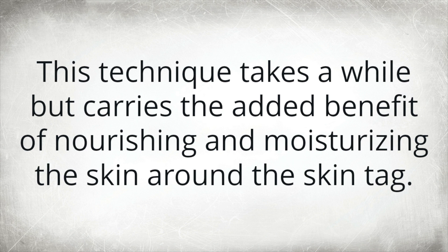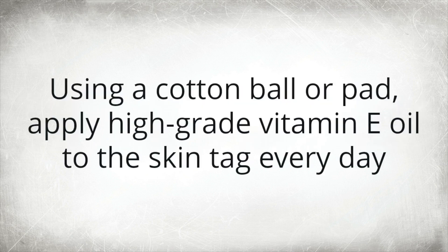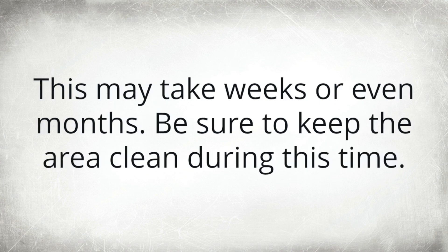This technique takes a while but carries the added benefit of nourishing and moisturizing the skin around the skin tag, which will minimize any scarring that may occur after removal. Using a cotton ball or pad, apply high-grade vitamin E oil to the skin tag every day until it becomes soft enough to pull off by hand or falls off on its own. This may take weeks or even months. Be sure to keep the area clean during this time.